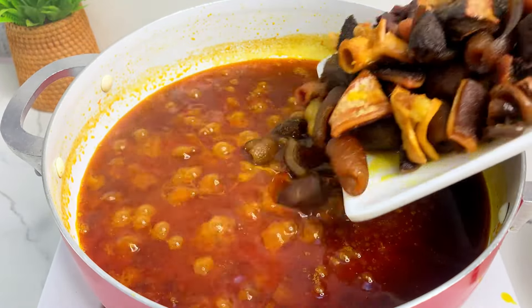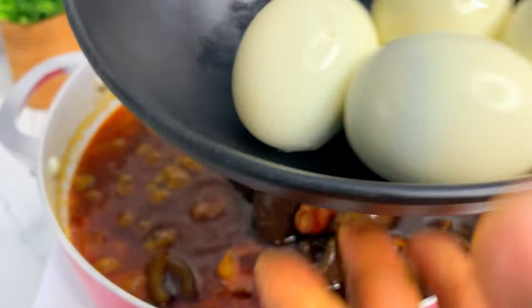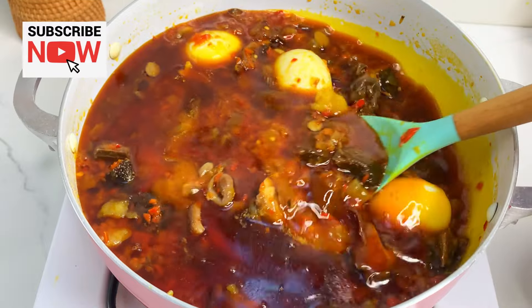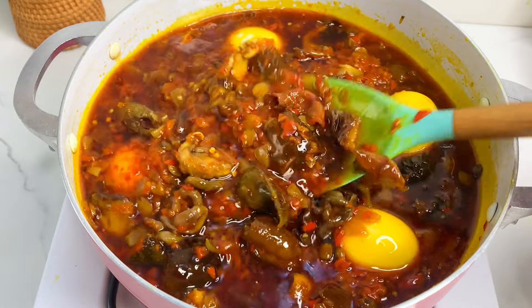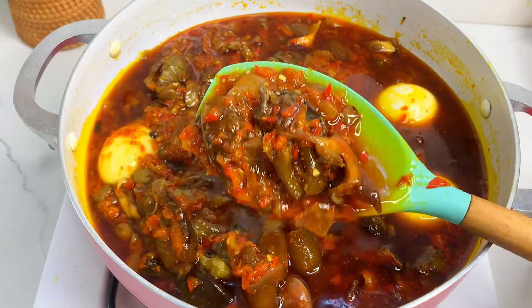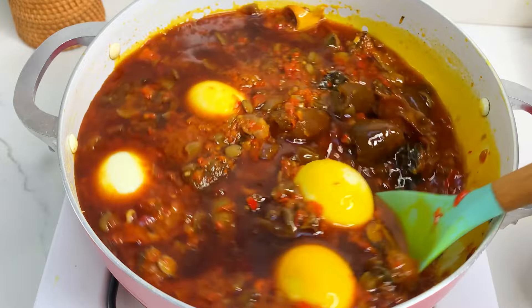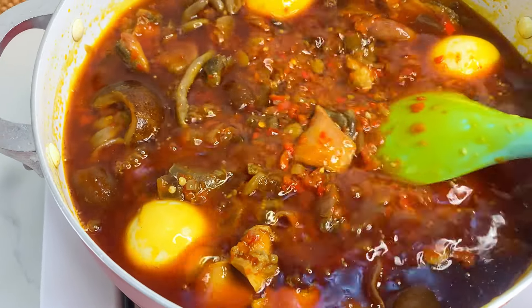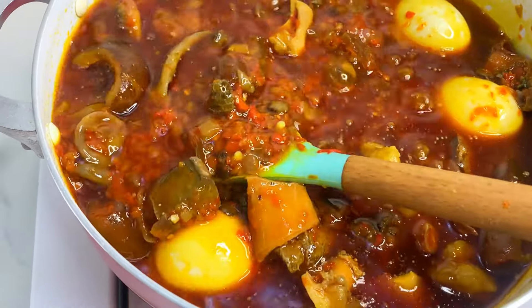Now pour back the meat we fried earlier — can you see how yummy it's looking already? If you have smoked chicken or any other protein, you can pour it in at this point. Leave this to slowly simmer for another 10 to 15 minutes. And for the oil police — please look away! For authentic Ofada sauce, oil has to be floating happily on top. That's how it's meant to be.